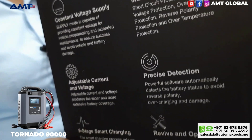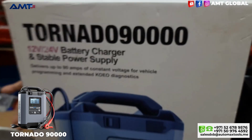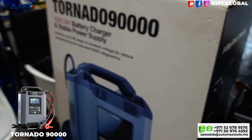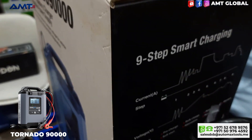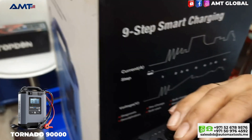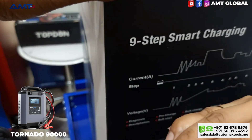It has multi-protection systems against reverse polarity, reverse charges, short circuit, overheating, and over voltage. This one is truly a battery bodyguard for every car battery.